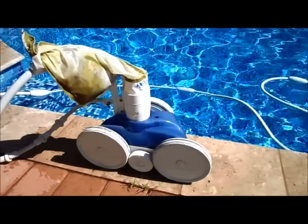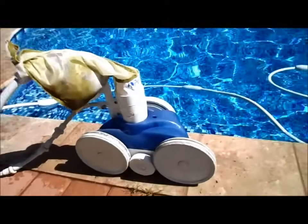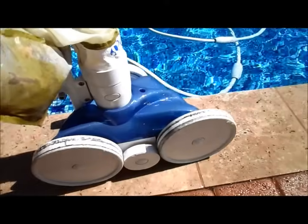This is the Polaris cleaner and it just runs off of a booster pump that pushes high pressure through it, which spins the wheels and makes this thing move on the pool.